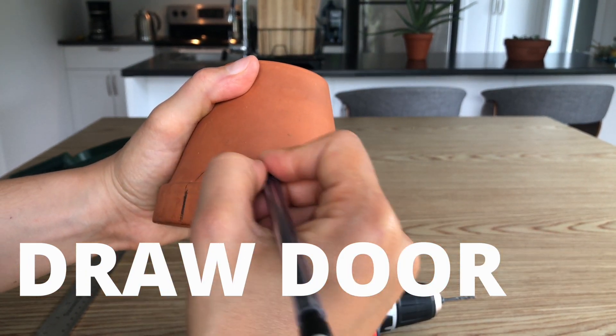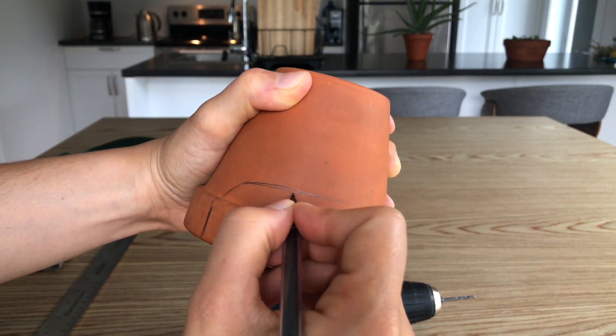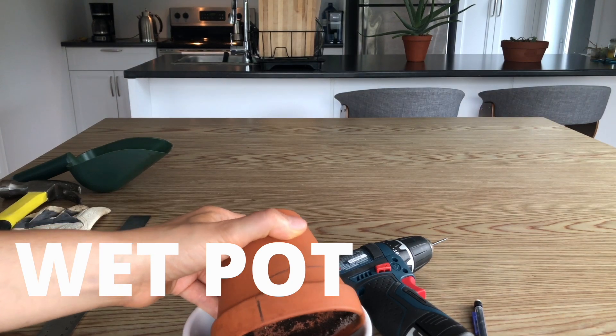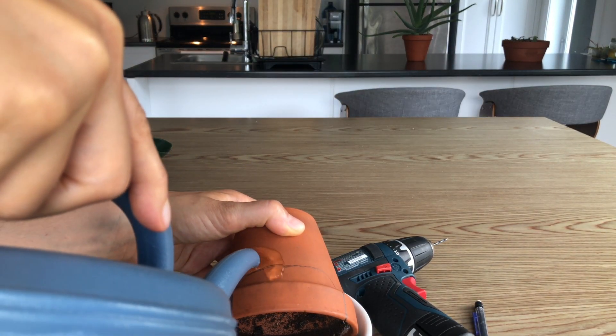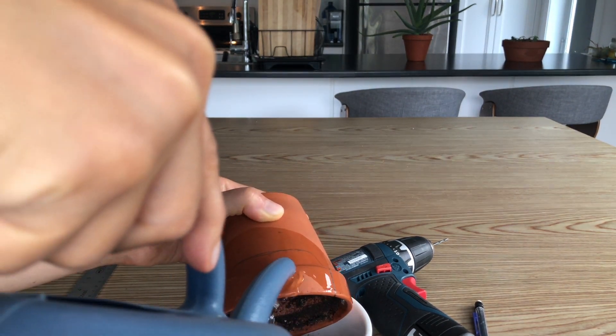Next, we're going to draw a door onto our pot — just outlining exactly where we want it to be. After that, we're going to wet the pot. This is a super important step because it helps moisten and weaken the clay a little bit, making it easier to drill into. If you don't wet it, it's going to be much harder.